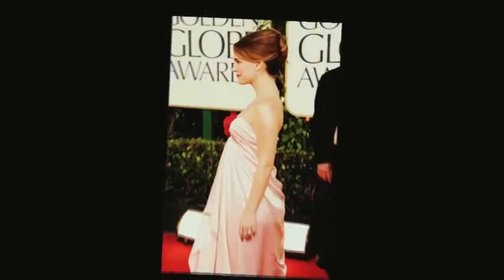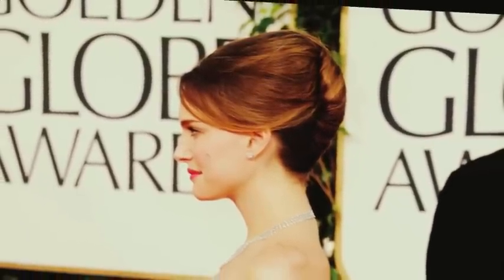The big winner of the night, Natalie Portman, hit the red carpet with a classic, gorgeous, side-parted French twist, and we're going to show you how to achieve that using the Lenore Grail products.